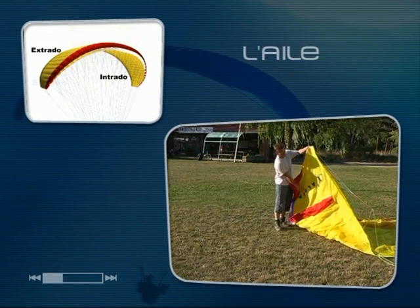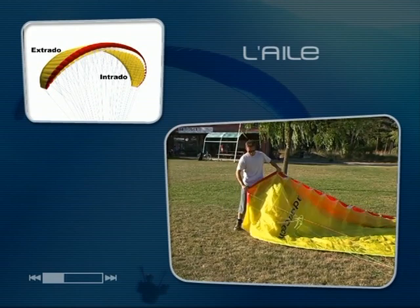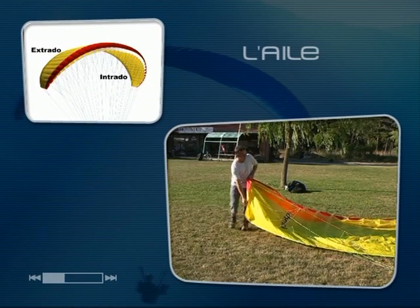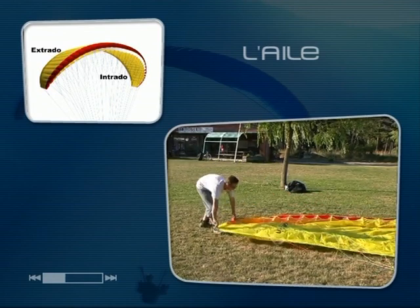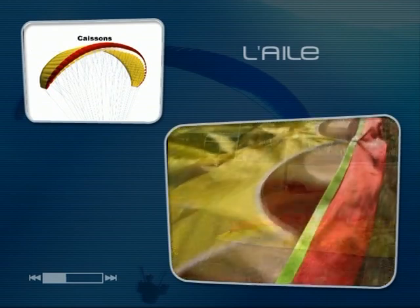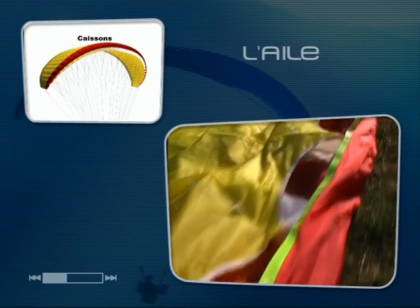On appelle extrado la surface de l'aile qui est orientée vers le ciel. On appelle intrado la surface de l'aile qui est orientée vers le sol. L'espace entre l'extrado et l'intrado est séparé en un certain nombre de cellules que l'on nomme aussi caissons.